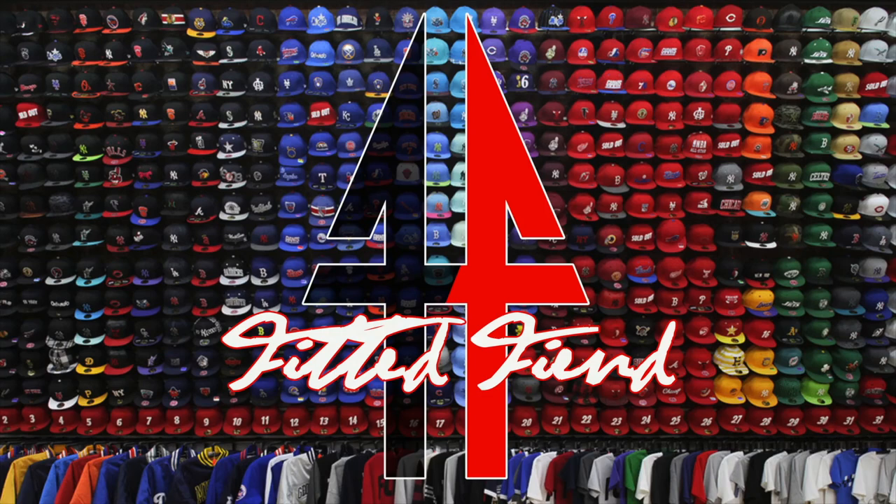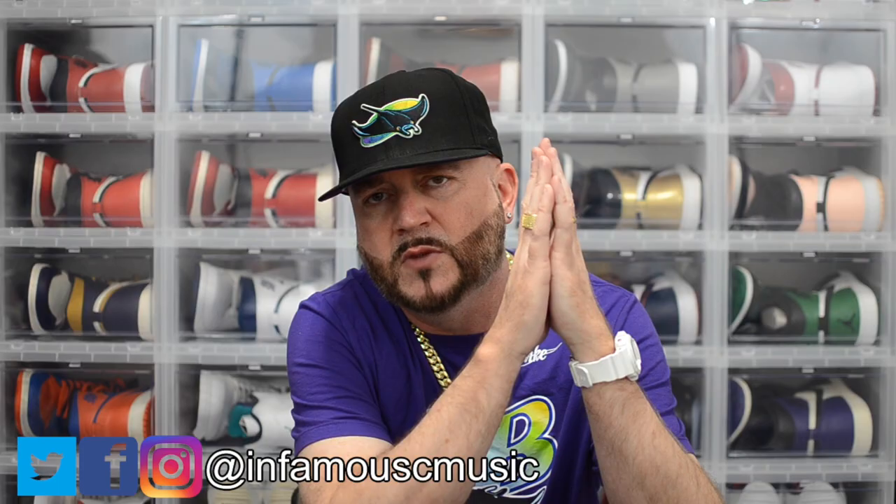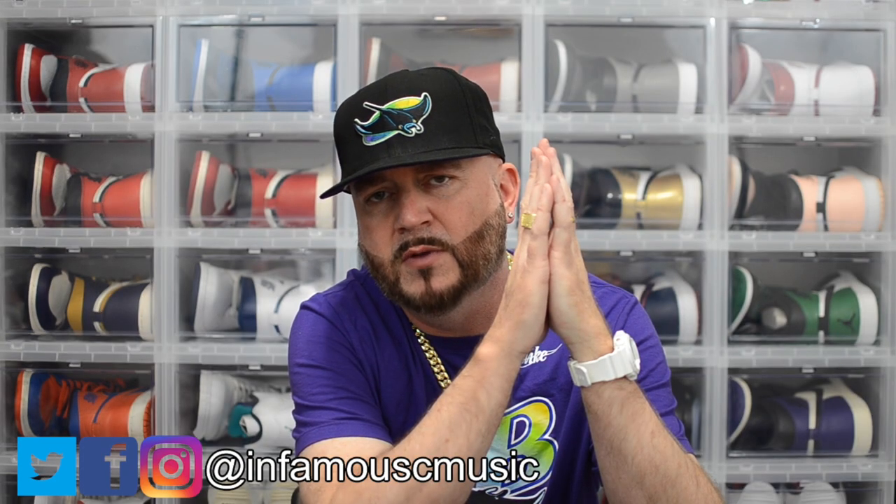What's up, it's your boy from the ATL, Don, checking in and you're watching Fitted Fiend. This week on Fitted Fiend we have pickups from USA Cap King, Hatland, and Ebbets Field. Without further ado, let's get into it.